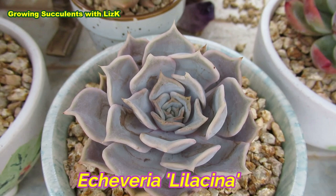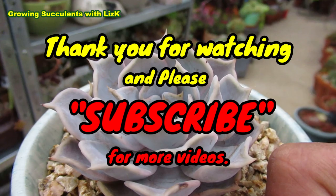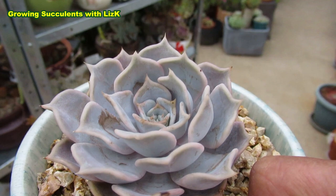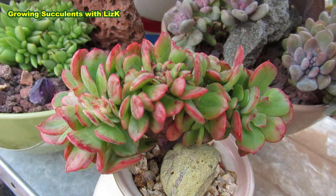This is now Echeveria Lilacina, sprayed with 100% methylated spirit. There's actually no mealybug on that one — I just wanted to see how it would react and if it was going to get affected. We can see that it did not get affected at all. You can see traces of the methylated spirit, but the plant is still perfect.